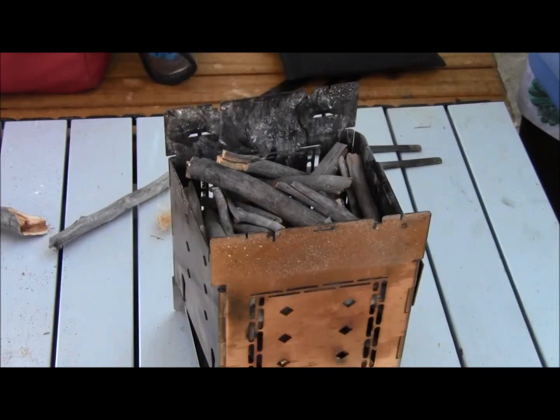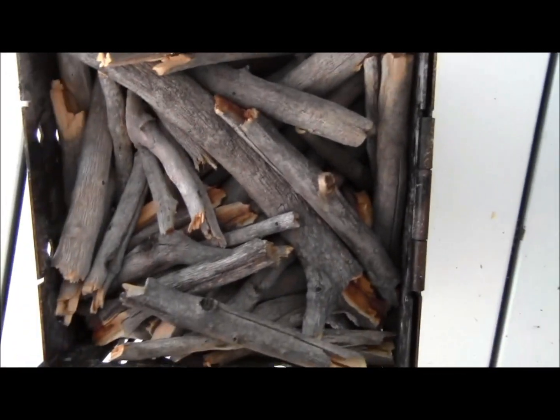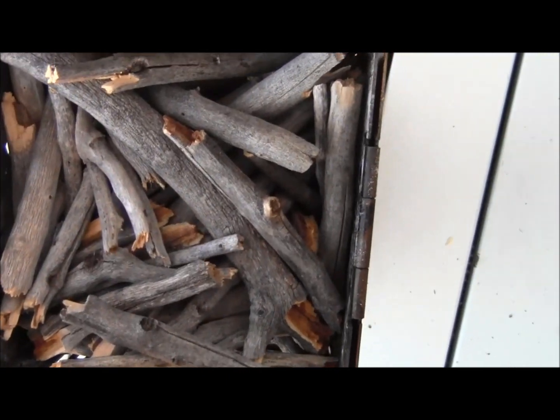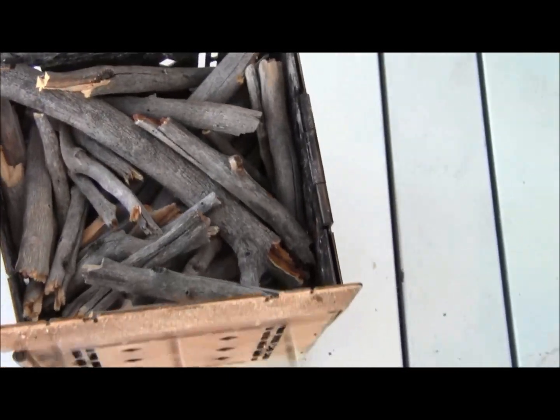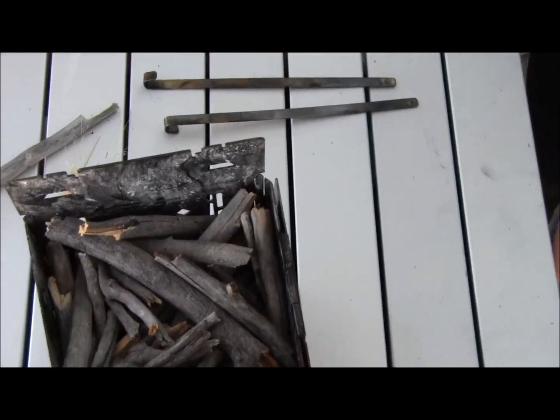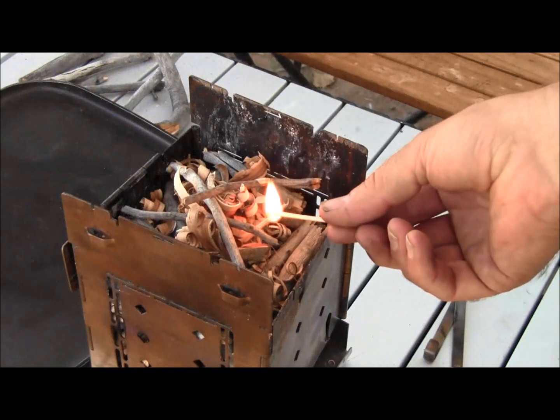I'll put a little fluffy stuff on top to help get it started — it'll be a little higher than the packed wood. I'll show you what that looks like down in there: it's packed in tight, and then I'll build a small fire on top so it'll last for my whole cooking project.